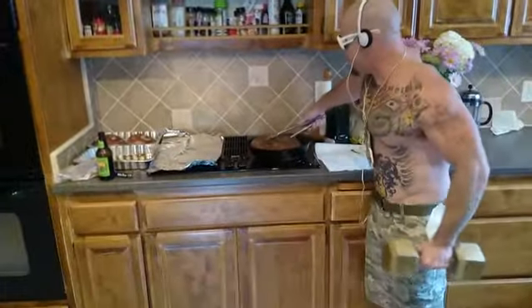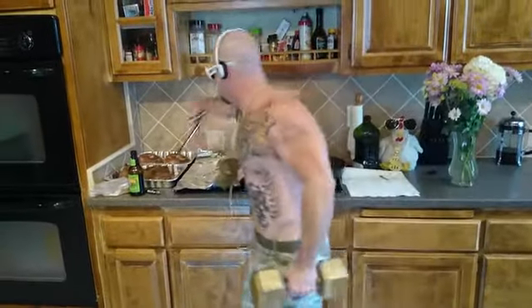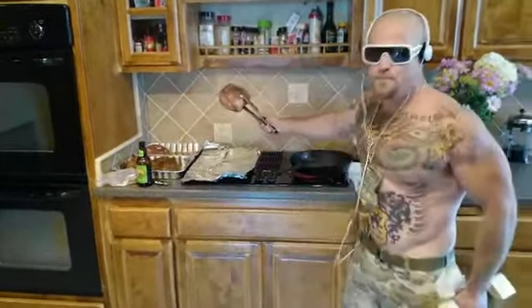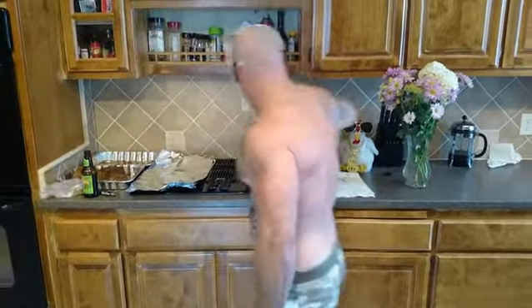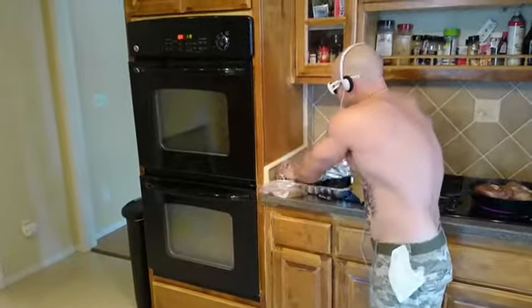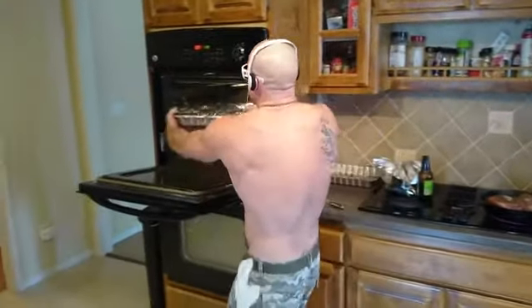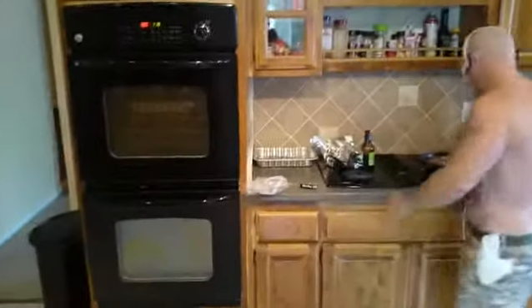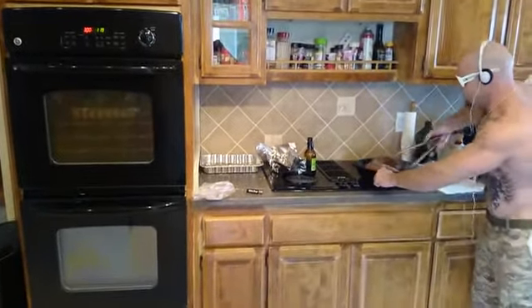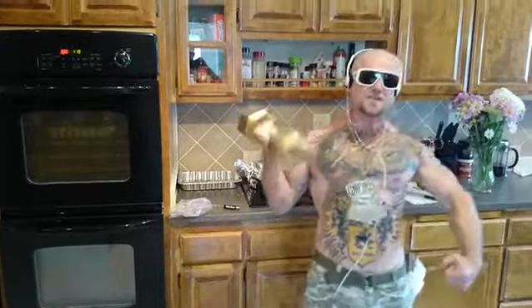We're going to throw this in the shallow baking pan. Cover it up, pour your favorite beer on there. I've got the oven on 300 degrees — you're gonna put this in here covered for four hours at 300 degrees. Then we're gonna finish it with Big Dog Sweet Roasted Garlic Barbecue Sauce.